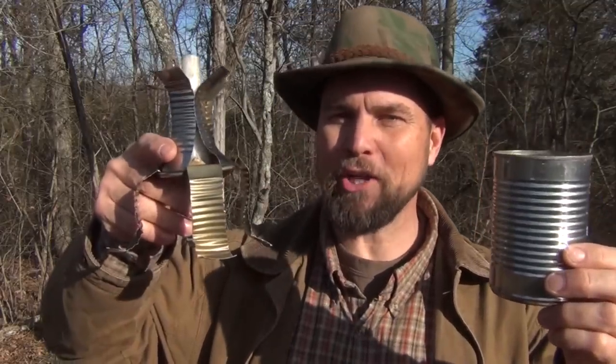Hello, welcome to Waypoint Survival. Today I'm going to show you how to turn this tin can into this very cool hobo candle holder. Stay tuned.